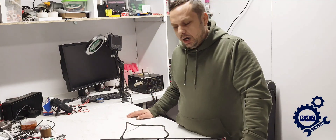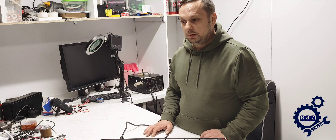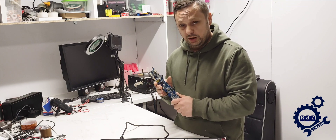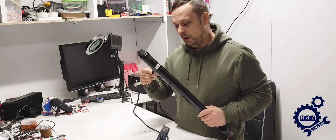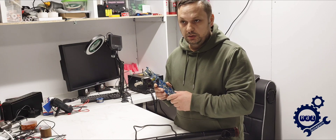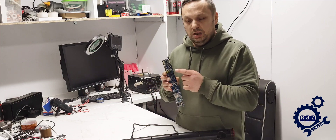Hello guys, today I have a solution for your VanMoof bike when it's not charging. This problem happens very often. It's due to the fact that the plugs are not proper for these bikes. The plugs you use to charge your bike are the same ones you find in laptops, which use 20 volts, 18 volts, or 30 volts but only one amp.